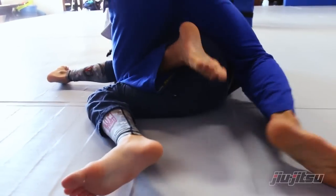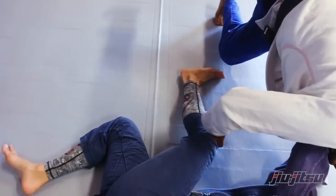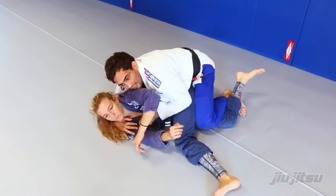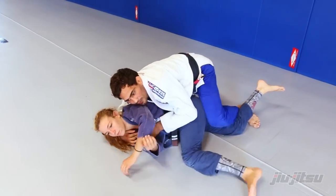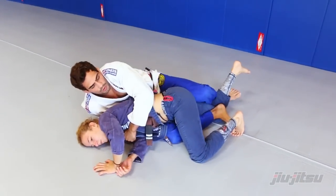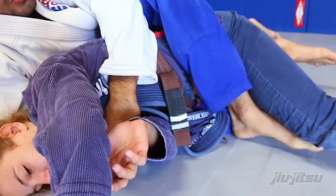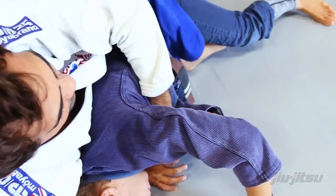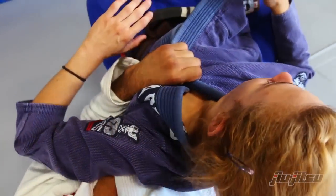Bring my elbows, stretch, attack the seat belt — she's gonna turn. Bottom hook, second hook. Now I bring her to the other side, I use my grip and I push the mat to the other side.